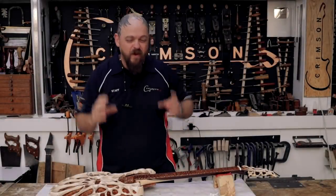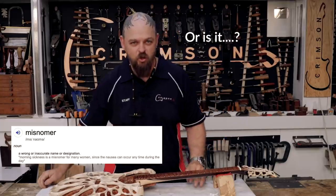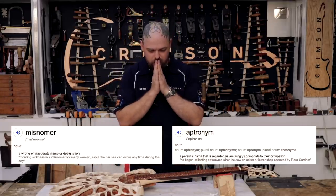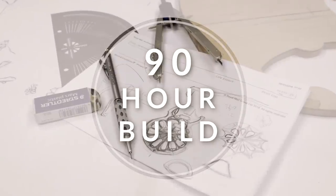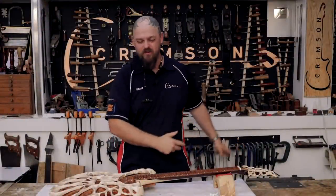Welcome to Crimson Guitars, welcome to the final video of the 90-hour build. That's a misnomer at this point — an inaptonym, if you would permit the verbosity. I digress within the first three seconds of the video.